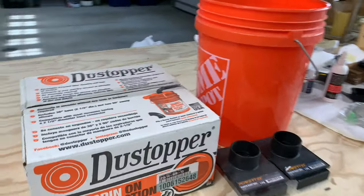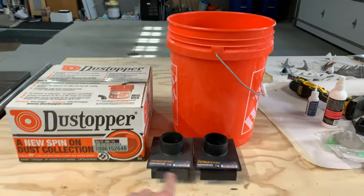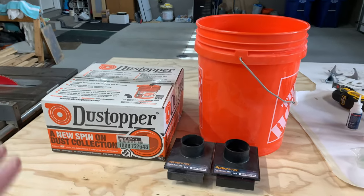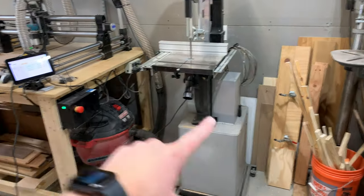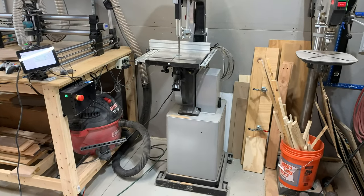So I went to Home Depot and I picked up one of these dust stoppers and then a bucket, and I got a couple other parts online, and I'm hoping that this will kind of solve that issue. To start, let me just roll out this bandsaw so I get a little better access back there and we can get going.